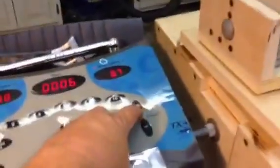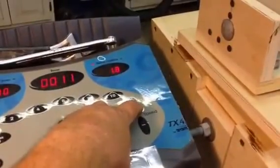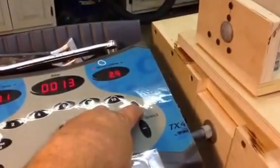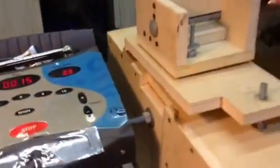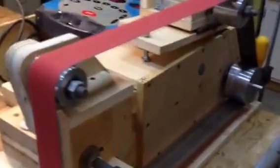However, you then have to crank the speed up by hitting the up button many times to get it going. But it seems to work pretty good so far.